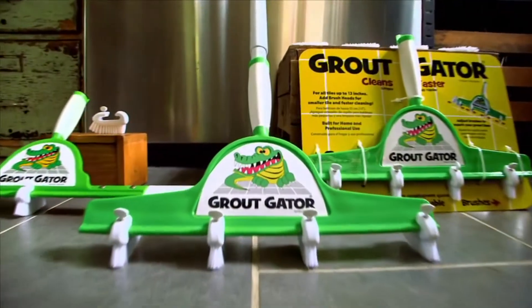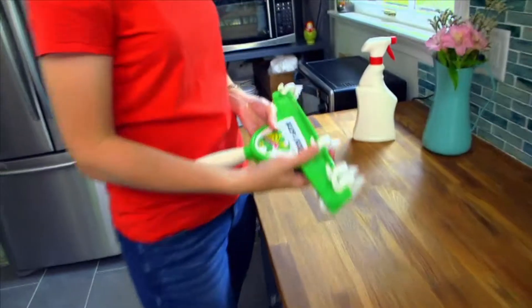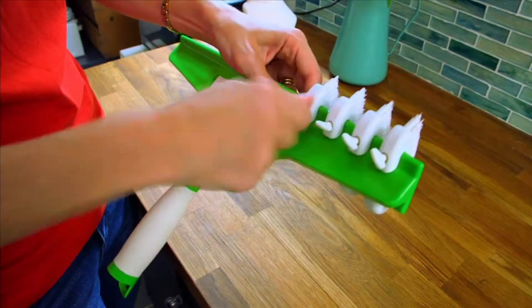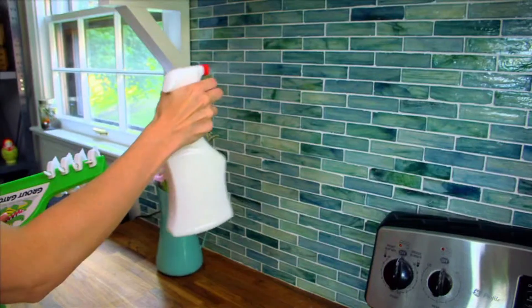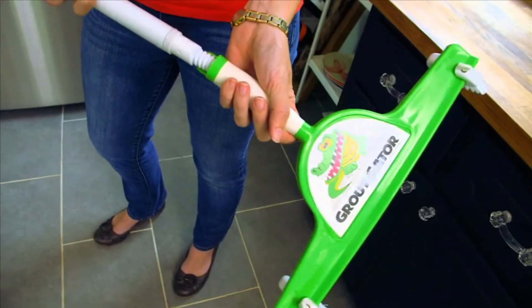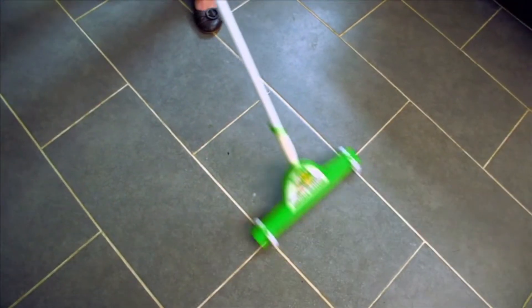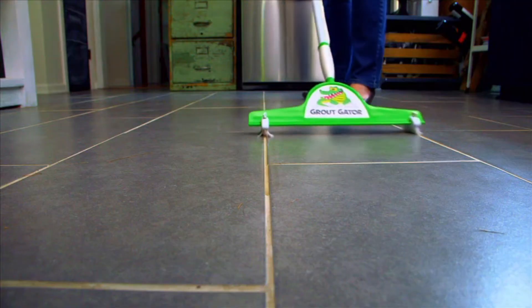It's time to unleash the Grout Gator — it's like a mop, only for grout. This green monster has movable brushes that can clean grout lines up to 13 inches apart, and if you twist on the extension handle, you can really take a stand against scum. You're able to clean multiple grout areas at the same time, so it cuts the time in half.